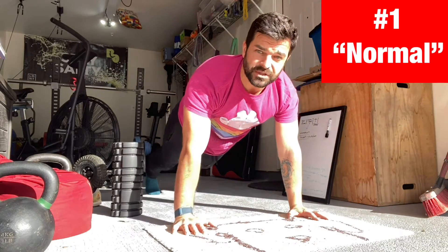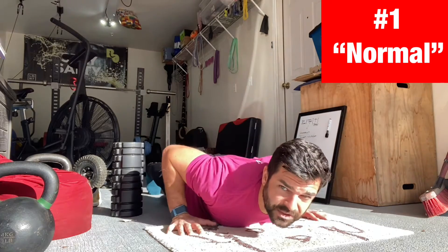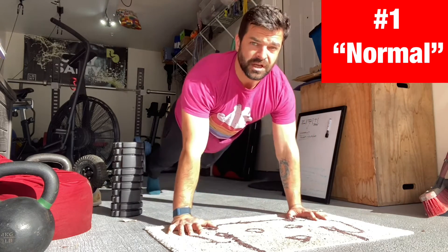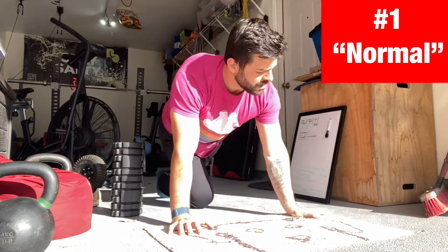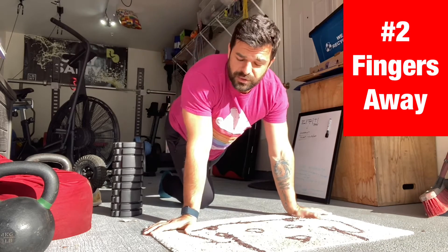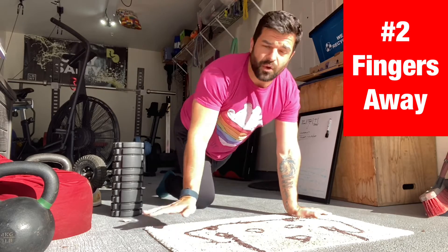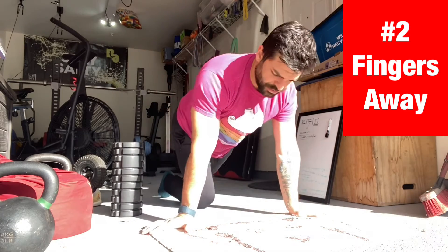Starting with push-ups — fingers straight, regular push-up. I like to do a little hand release, go full range of motion, really lock it up. We're also making sure we don't have any pain as we're doing any of these push-ups. Those are things to look out for.